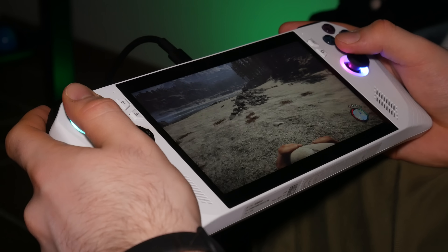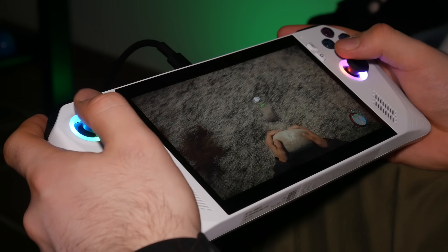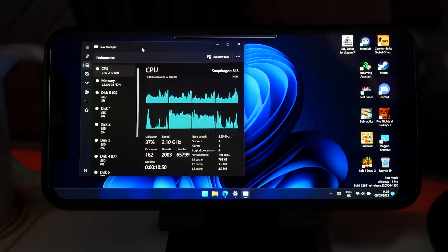Before we continue with the gameplay, I feel like we need to establish where exactly this device lies when it comes to gaming. If you ask me, it's somewhere between your Intel HD graphics in a standard laptop and a gaming laptop. However, it is going to be much more powerful than Intel HD graphics and certainly much more powerful than a phone or tablet. This, as we established earlier, is the ROG Ally.